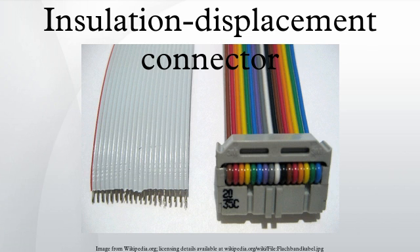Initially, IDCs were seen only in extra low voltage applications, such as telecommunications, networking, and signal connections between parts of an electronic or computer system. However, they are now also used in some domestic and industrial low voltage applications, as can be seen in the illustration.